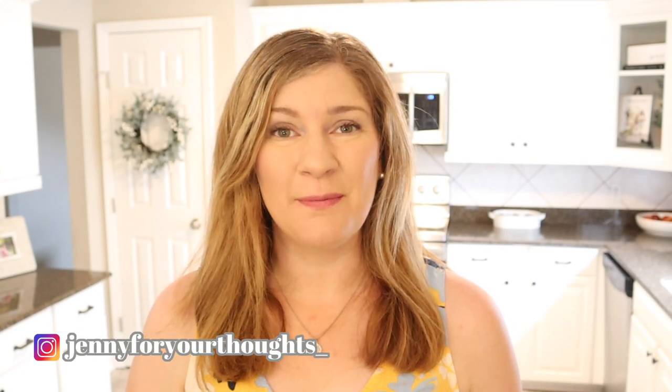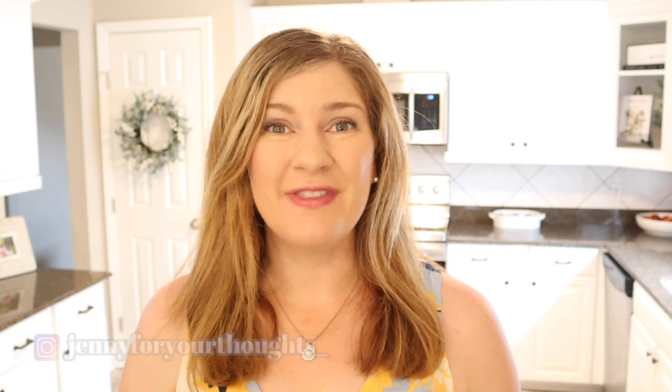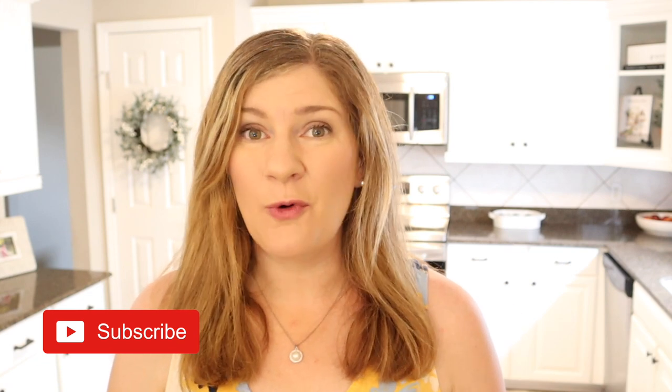Hey friends, welcome back to my channel. My name is Jenny if you're new, and thank you so much for joining me for this Summer Clean and Decorate. I have all my decorations down and I'm just going to wipe off my surfaces, get everything clean and then put my decorations out. I just love when the seasons change and I get to put out new decor that gives my neutral house a little pop of color. I hope you enjoy it as much as I do — grab yourself a cup of coffee and we'll get to decorating.